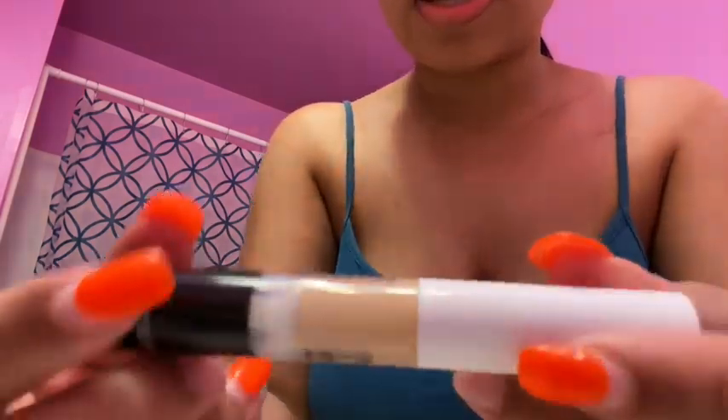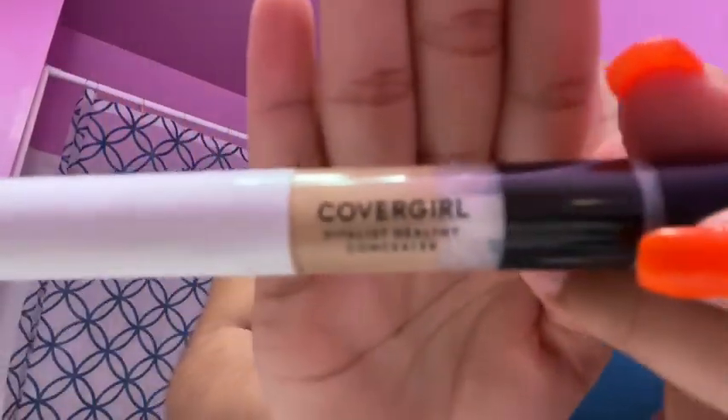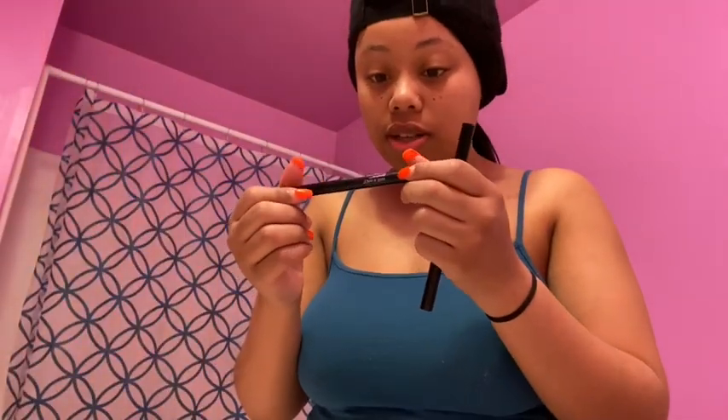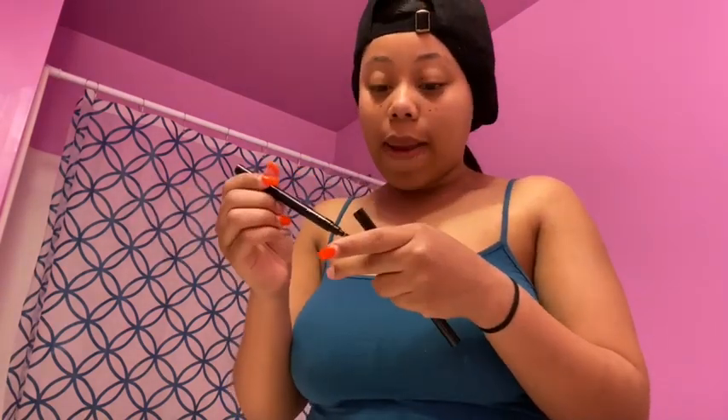I got this from the dollar store, and I got this little twisty thing also from the dollar store. I got this concealer from Jules Osco, and I got these eyebrow pencils from Jules Osco. The colors that I got are ash brown and also medium brown. So here we go, I'm going to be showing you how I do my eyebrows.